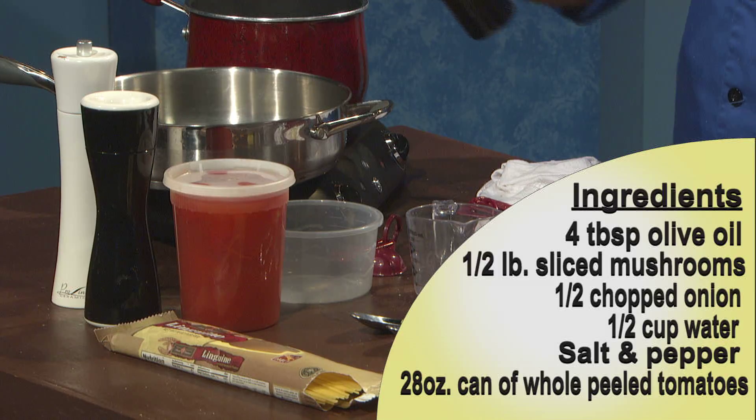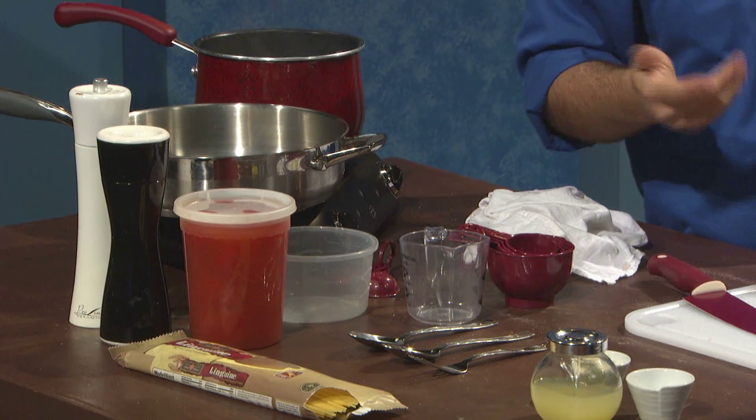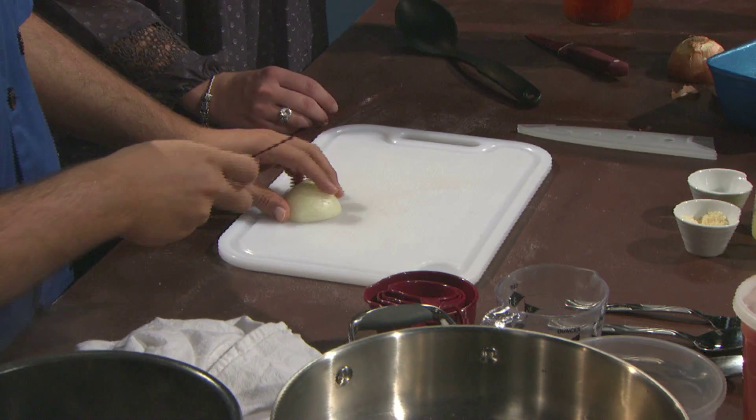To get started, we're going to add our olive oil to our hot pan. This is actually an olive oil infused with oregano that I got for Christmas. It's nice — quite wonderful. Do you know where it's from? Somebody handmade it for me. Very nice.